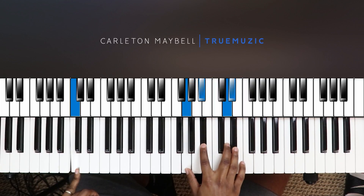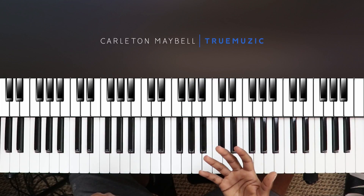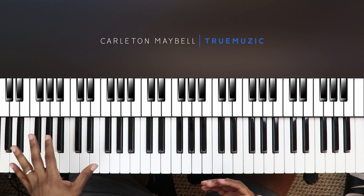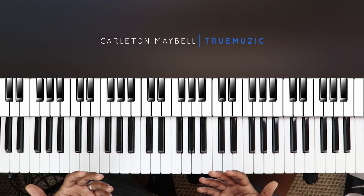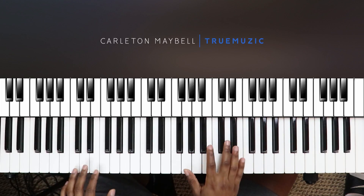So those are the chords. I'm going to add some left hand rhythm to mix it up a little bit, but let me play those four chords for you just to eliminate any confusion — it sounds like this.